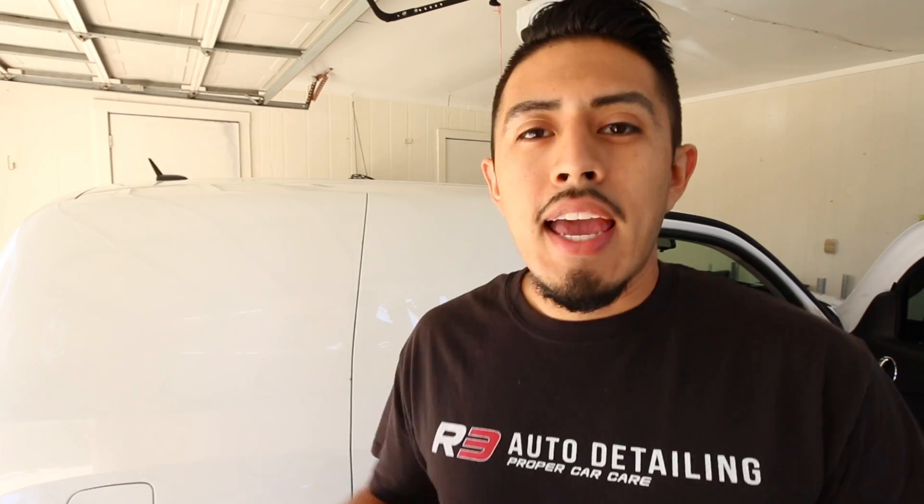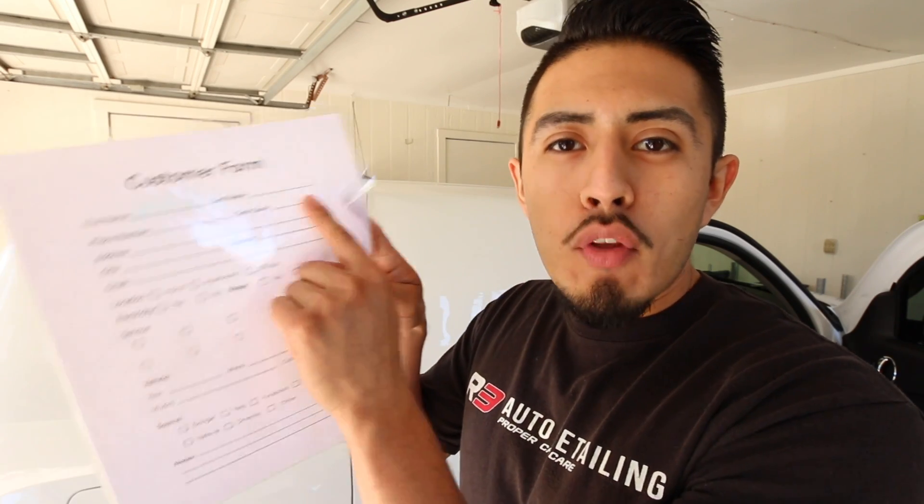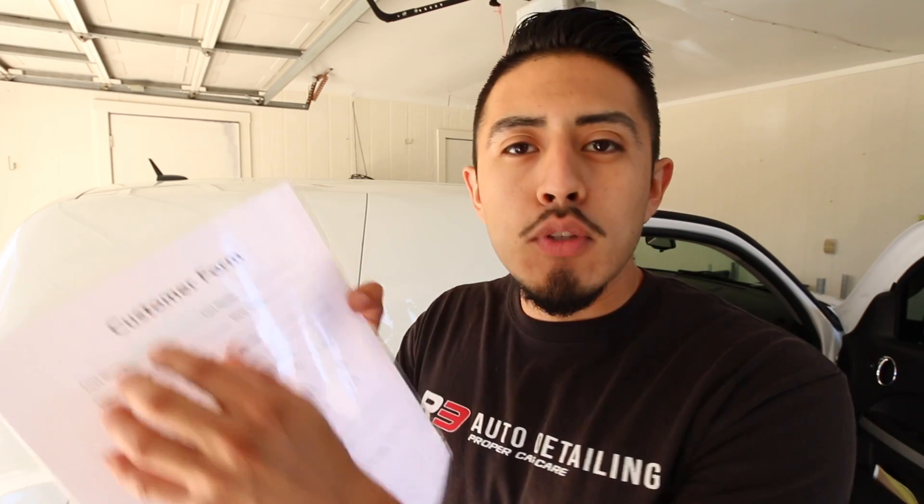This helps you out a lot because instead of having to think about what information you needed, you just look at it and run through your checklist: can I get your first name, last name, phone number, address, gate code? This all helps you walk through the process to make sure you're not forgetting any information.